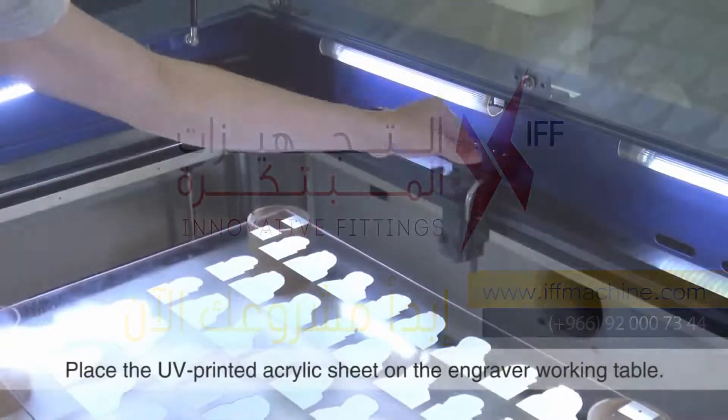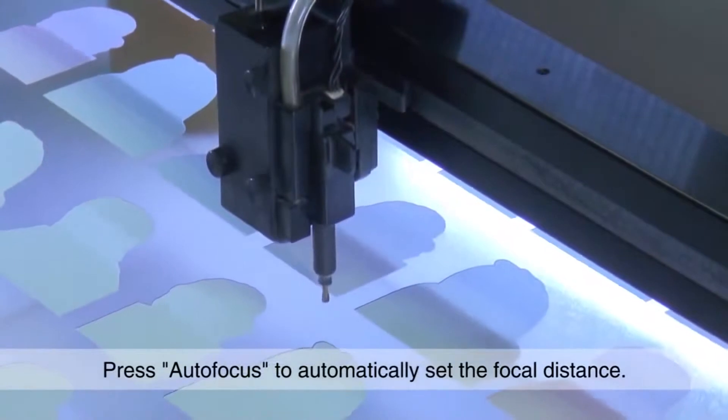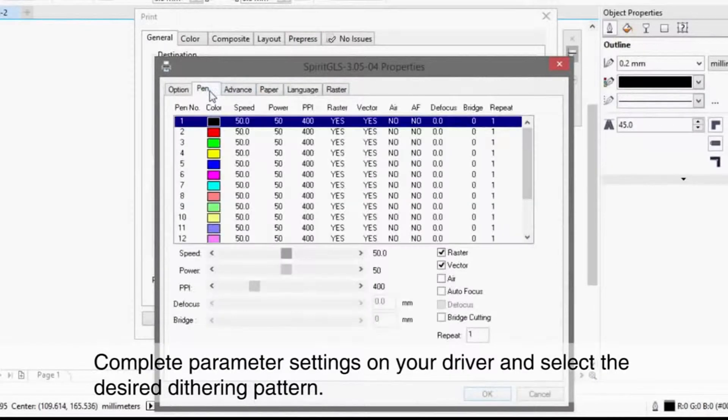On the working table, press autofocus to automatically set the focal distance. Complete parameter settings on your driver and select the desired dithering pattern.